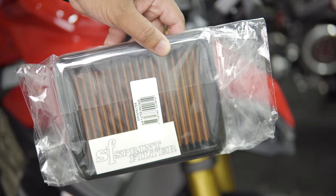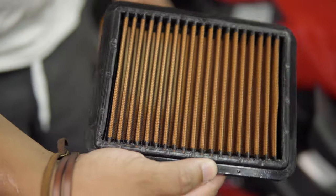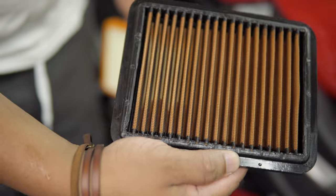We're going to be installing the Sprint Filter P08 on the Ducati Street Fighter V4S. It's something that's going to allow the bike to breathe a lot better — the engine's going to get a lot more air. One thing that we love about the Sprint Filter here at Motivation USA is the ease of use and the ease of maintaining it. No fuss, no oils.